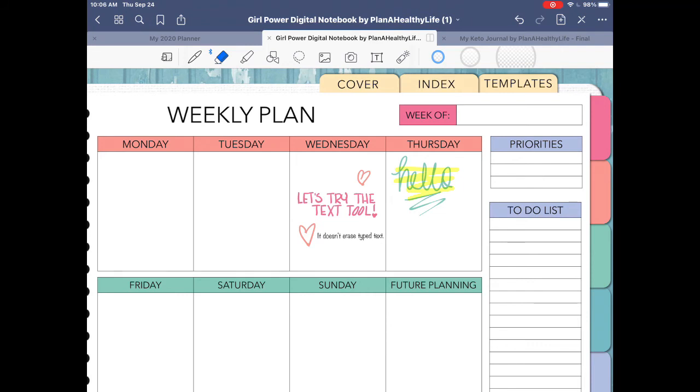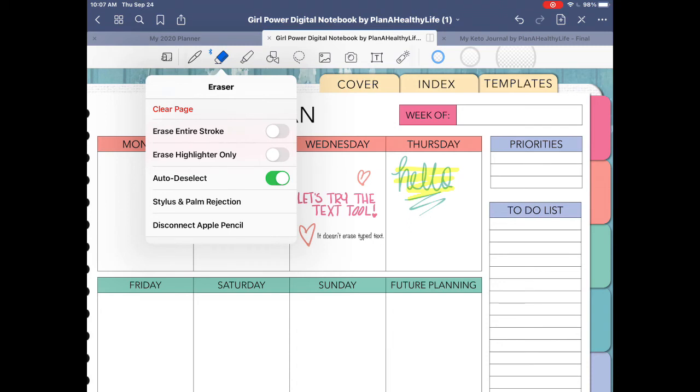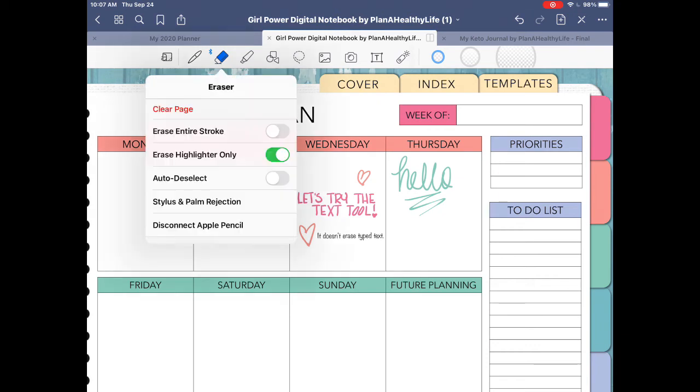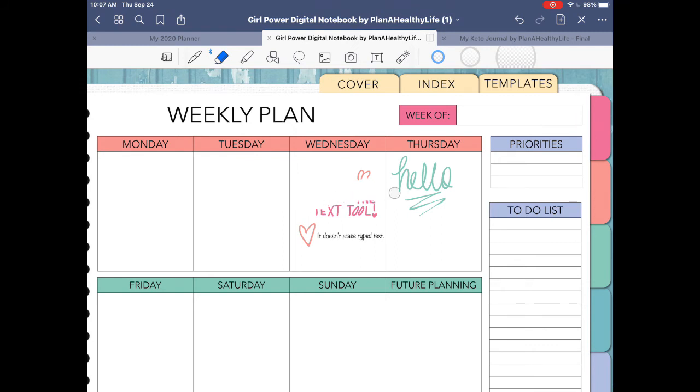If you tap on the eraser tool, you'll see options such as erasing the entire stroke, erasing highlighter only, and auto-deselect. Erasing the entire stroke makes erasing faster, as it erases the entire pen stroke — since 'hello' was written in cursive, it erased the entire word. The erase highlight only option is useful if you have highlighted handwritten notes; it erases just the highlight and leaves your writing intact. The auto-deselect option automatically switches back to the last tool you used after erasing, making for a more fluent writing experience.